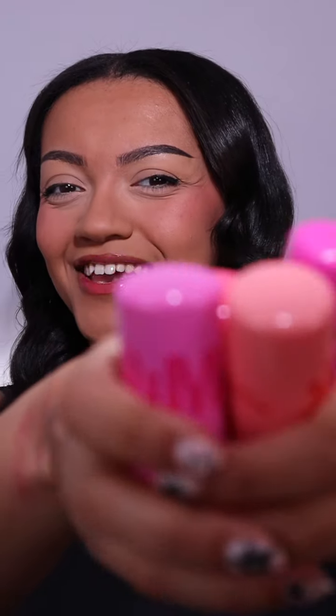Apply a little bit of blush, a little bit of matching lip, and you're good to go. If you're looking for a new tinted blush — these. Just take them. I love them.